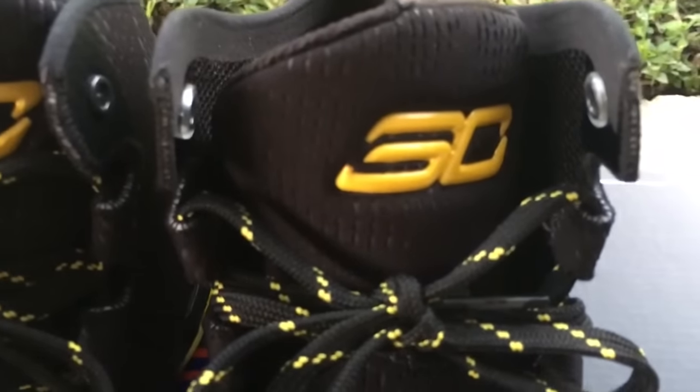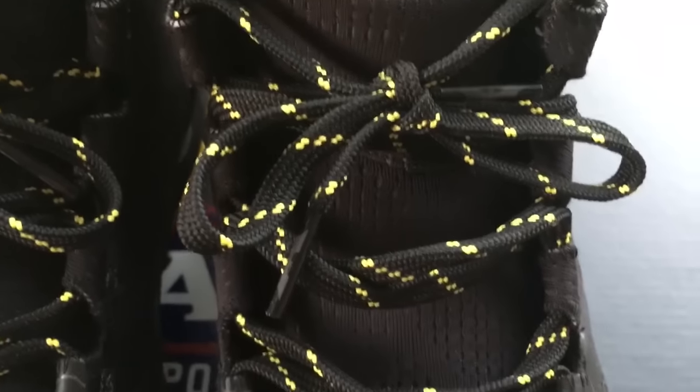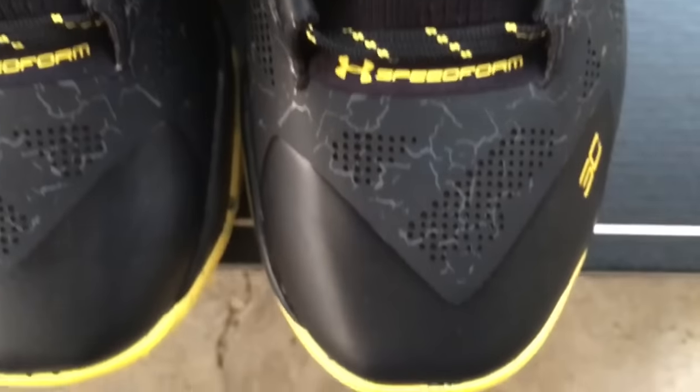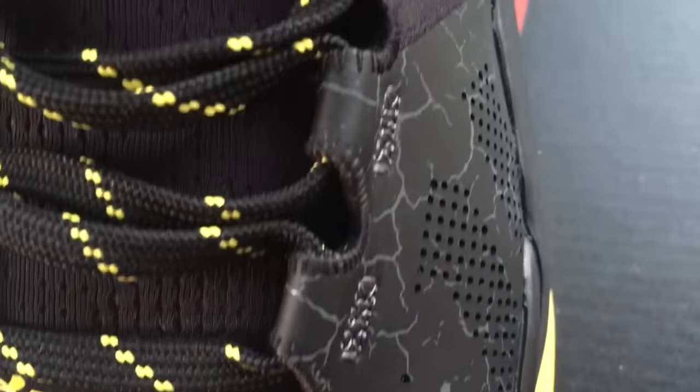I just wanted to throw that out there. If anybody's a huge Under Armour Curry fan and you know the name of these, drop that down in the comments for me. It could be 'Charged' — maybe referencing lightning charges or lightning bolts with these patterns you see on the shoe. Not sure.